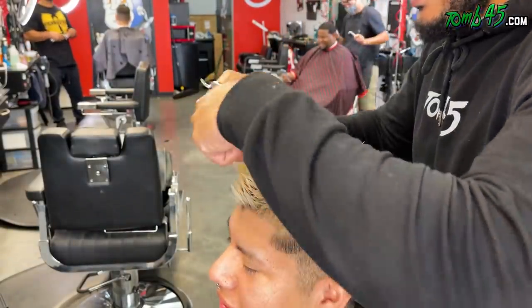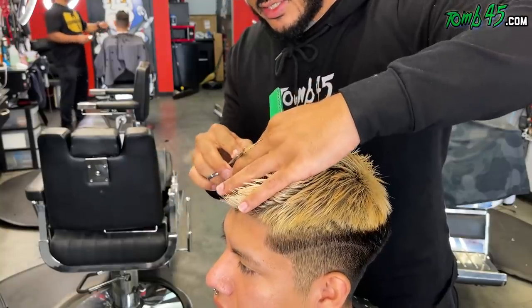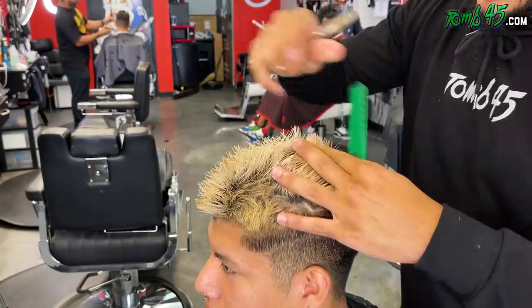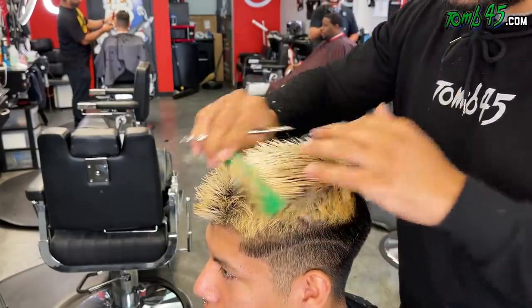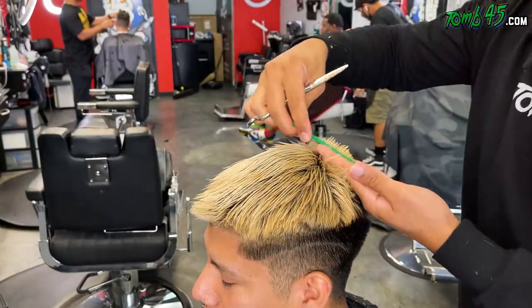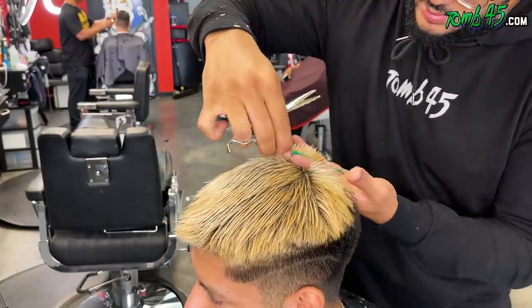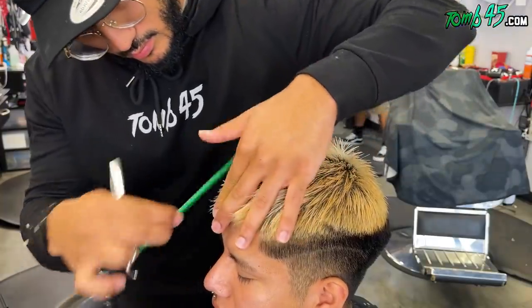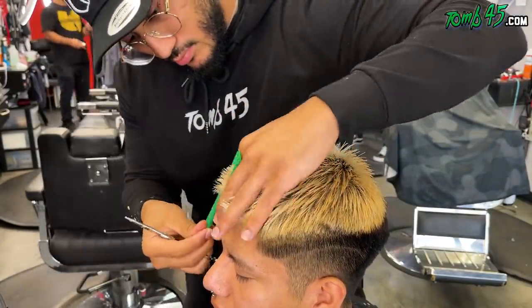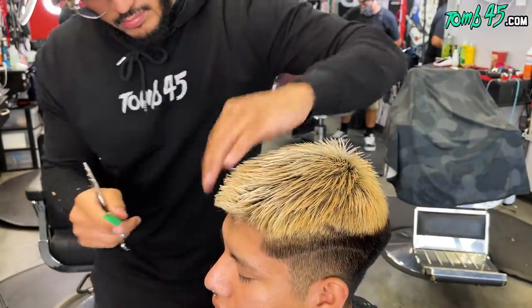The only thing is that with his texture of hair, the characteristics of his hair — the front of his hairline just sprouts straight up. So it's gonna be difficult to get it to lay down the way it looks in the picture he showed me. With the fade, he talked about keeping it lower and keeping the C cup. We didn't put any texture in by point cutting because his hair already has that coarse, spiky textured look.